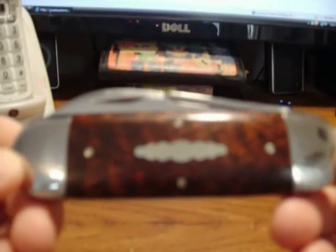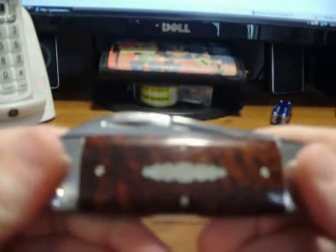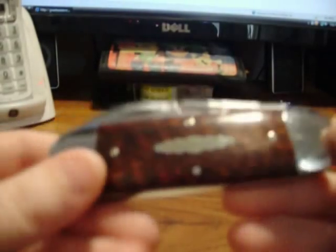What we are reviewing is the sunfish, or elephant toenail — whichever you prefer to call it. This has 1095 carbon steel blades. It's four and a fourth inch closed. And you can see these handles — these are called snakewood handles.